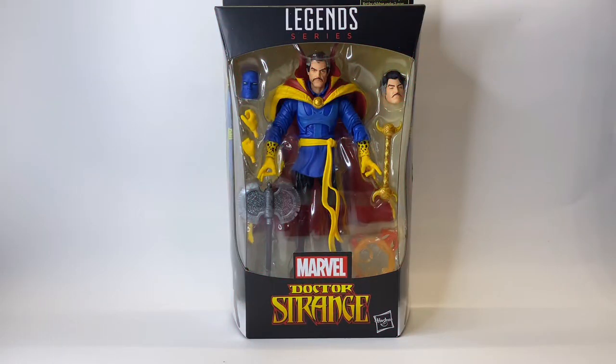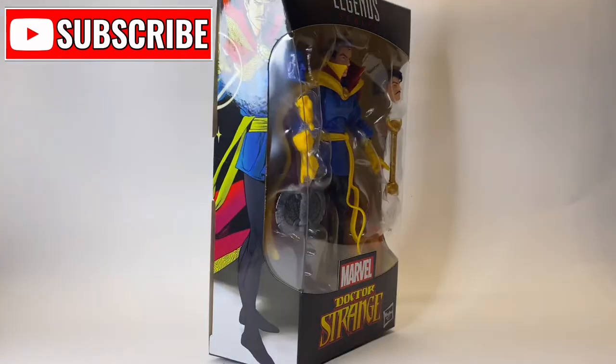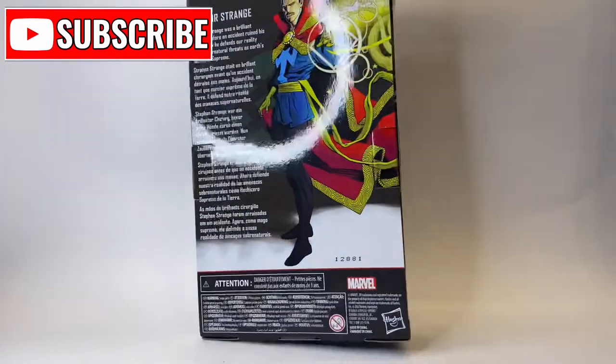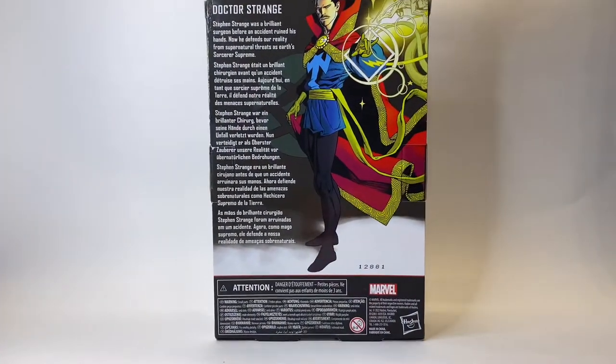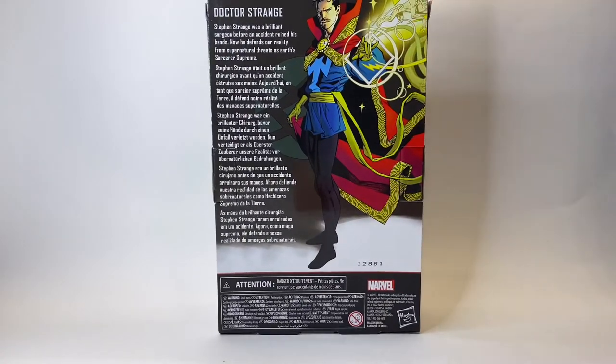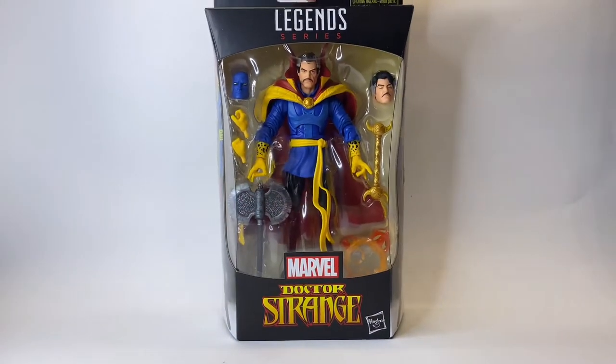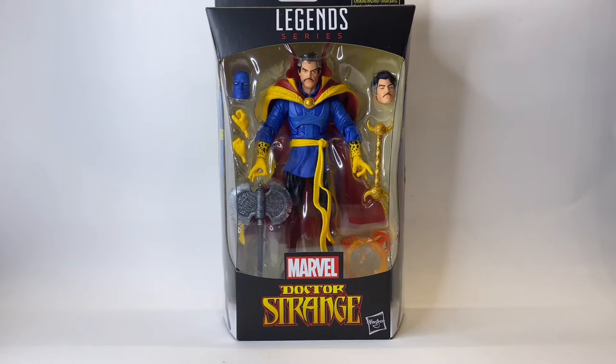Hello and welcome back to Jacob's Toys five minute figure reviews. Please do like, share, subscribe — all those things. All support for the channel is very much appreciated. In this video we are taking a look at the very highly anticipated Doctor Strange Walmart exclusive Marvel Legends classic Doctor Strange figure. This one has been a very long time coming and I cannot wait to crack him open and take a closer look, so let's go.